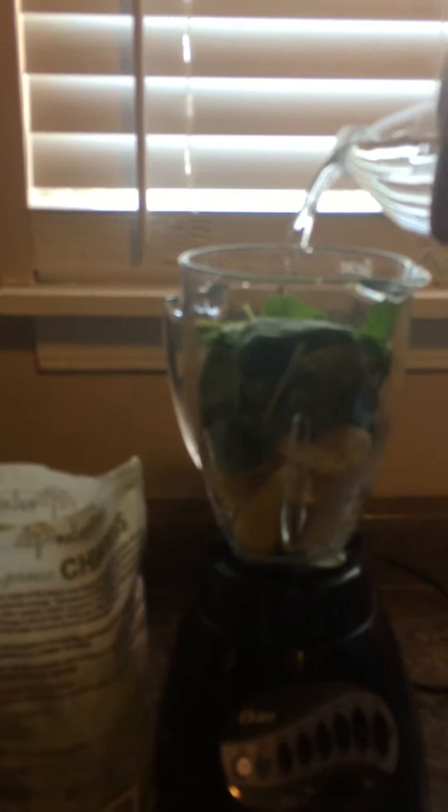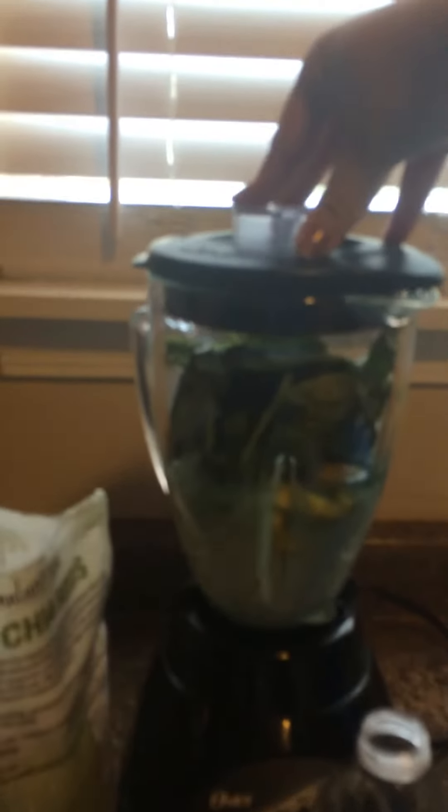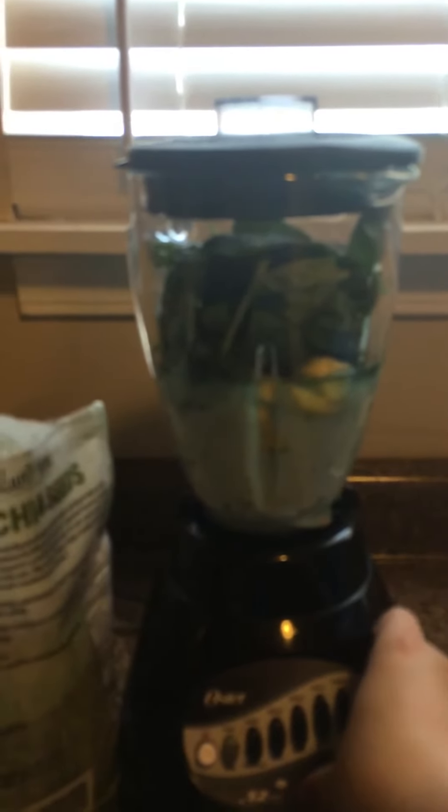I'm gonna put water, then sugar, and then I'm gonna put soya milk. Okay, and I'm gonna blend — starting high for 30 seconds.